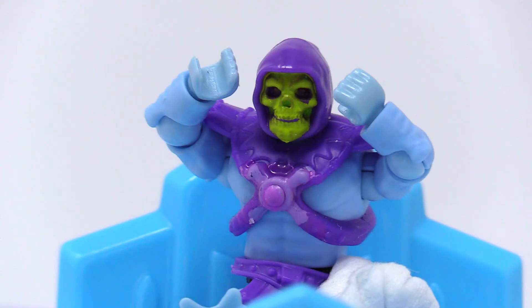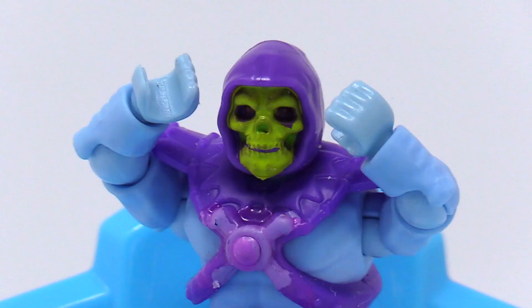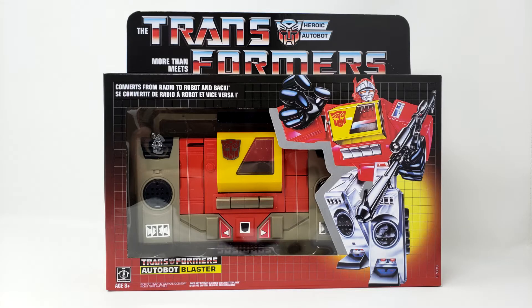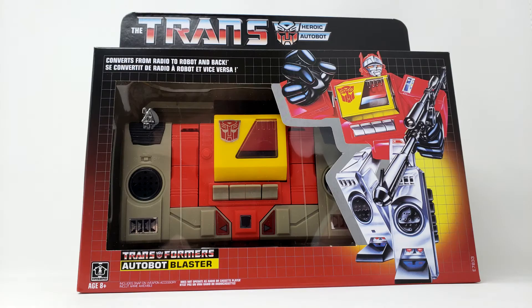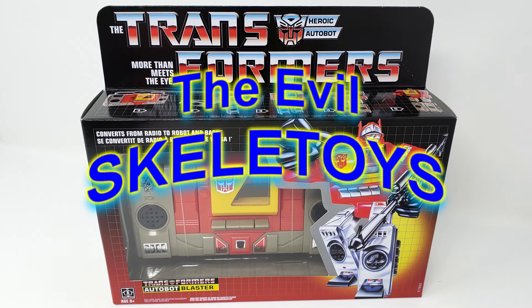Greetings, fools! I bet you forgot I was still in the hospital after falling off that baby Moffat roof! Did you think they were just going to phase me out and never mention me again? Well, you thought wrong! And thankfully, someone sent me this lovely beatbox as a get-well-soon gift, so I even have something to review today from the comfort of my bed on the Evil Skeletoys!